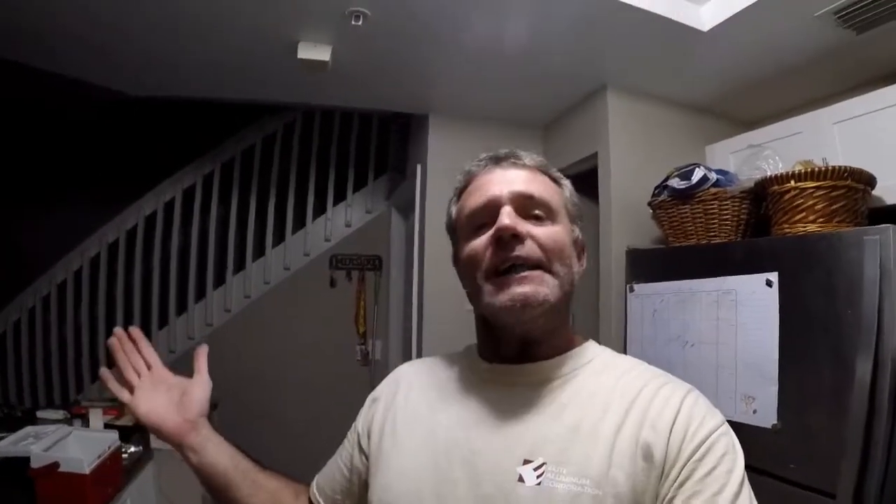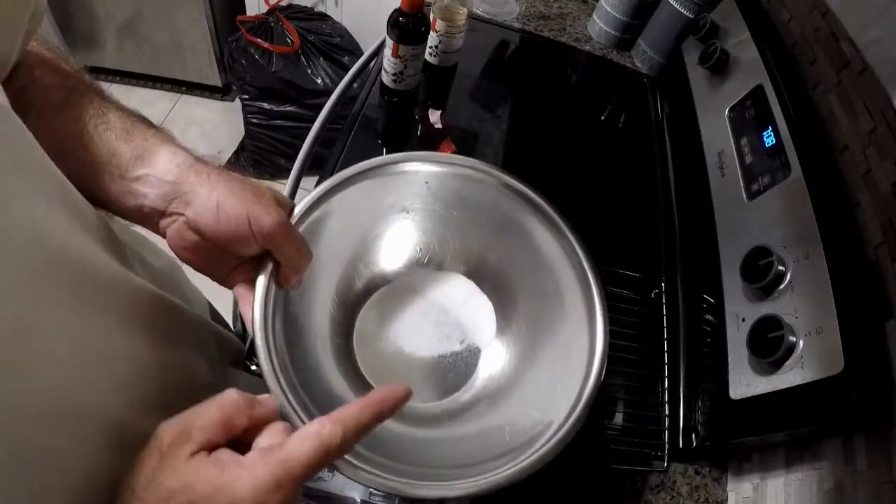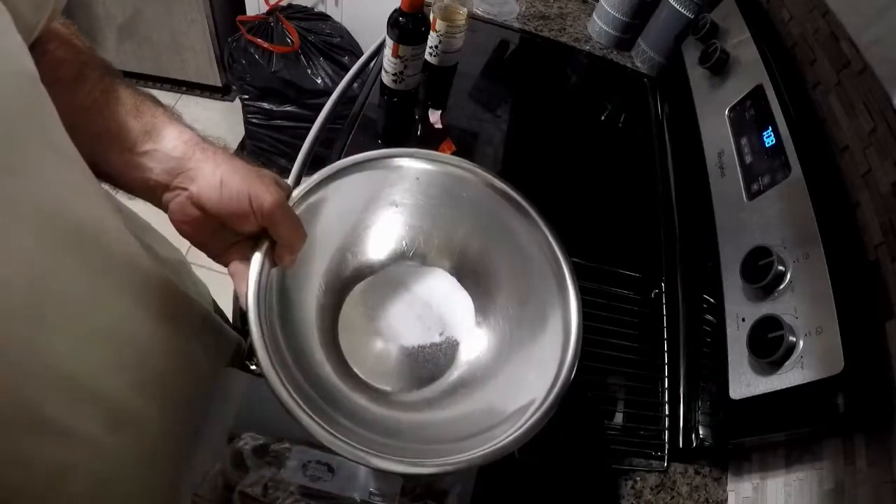What we're going to do now is show you how to prepare them, because it's not really fair to say 'catch tuna, catch tuna' and then you don't know what to do with them. We really don't want them to be wasted. We're going to make a marinade and let it rest for about an hour.